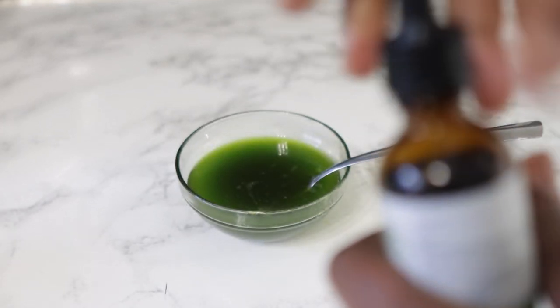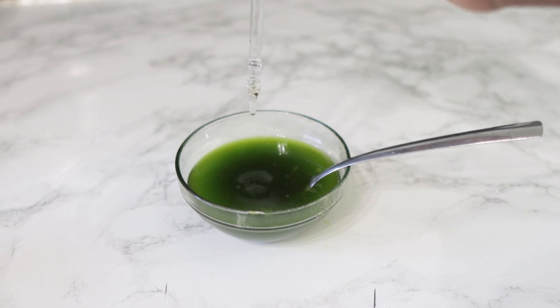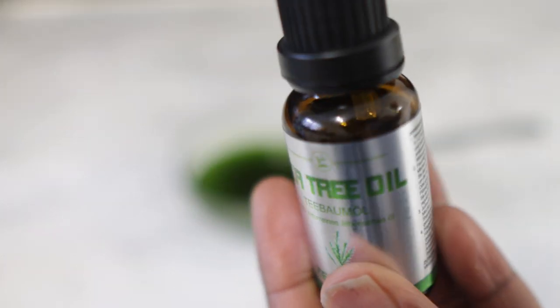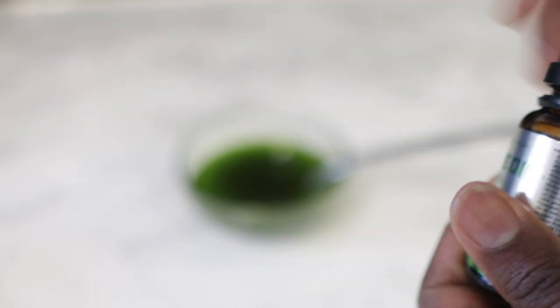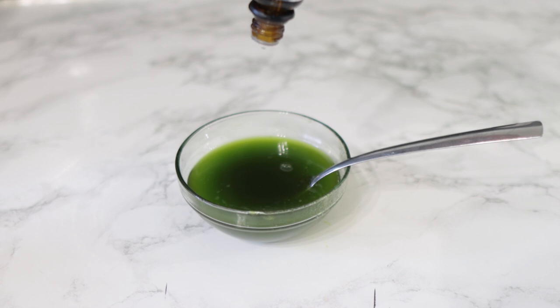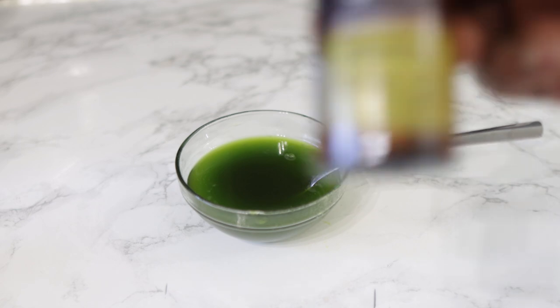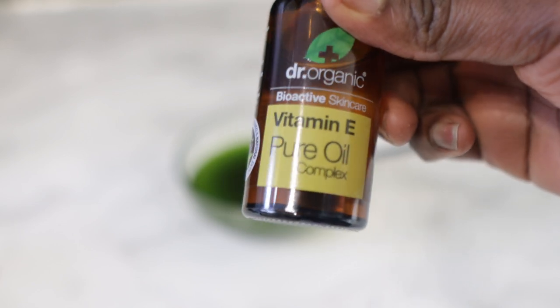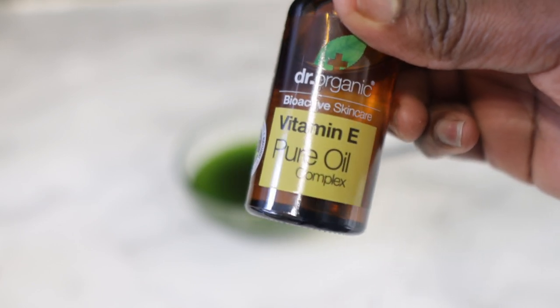Rosemary essential oil helps to improve blood flow to the scalp area, which can help to stimulate faster hair growth, so I added a few drops — just add as much as you need based on the quantity of oil you're working with. Now I'm also going in with some tea tree essential oil. This not only improves blood flow but also helps prevent your scalp from getting infections — it has antibacterial properties which are really great for a generally healthy scalp. I added a few drops of that as well.